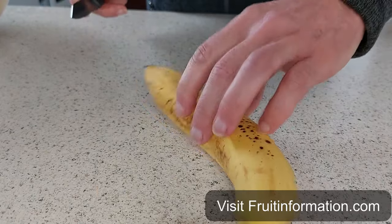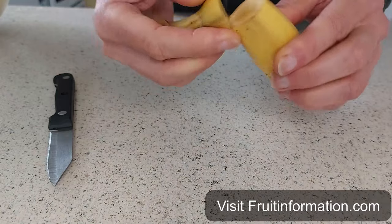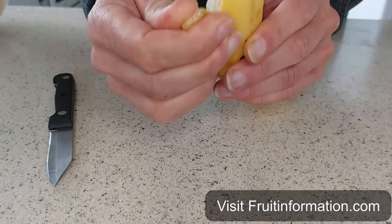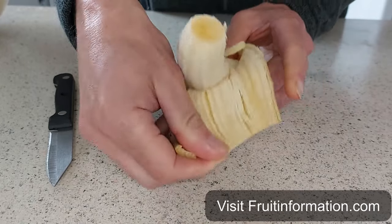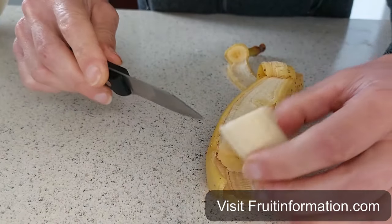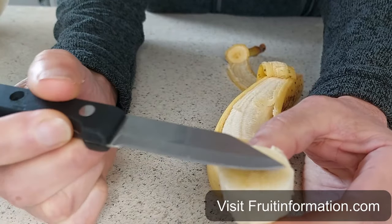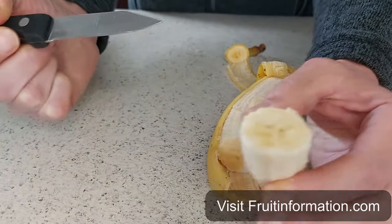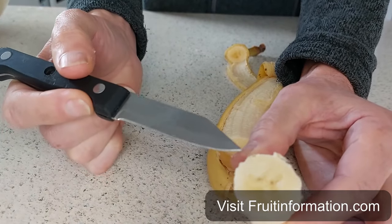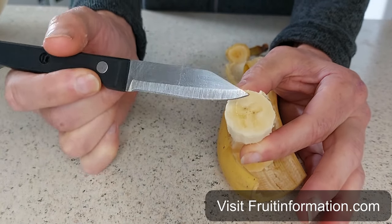I'm just going to cut into it like so, peel it back. I'm going to cut just a section — and you can see there are not very many seeds. Most of it is pulp, this is the white stuff that you eat.